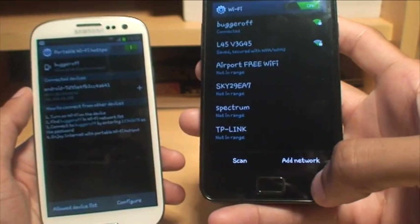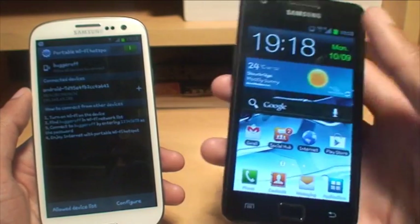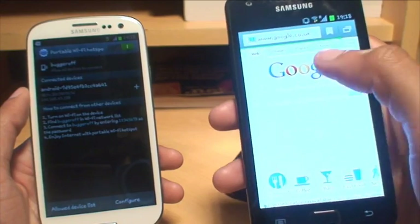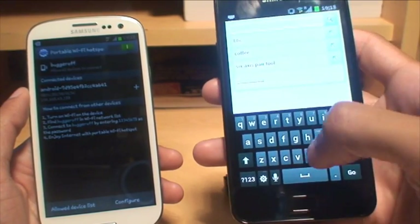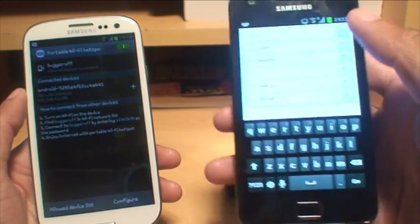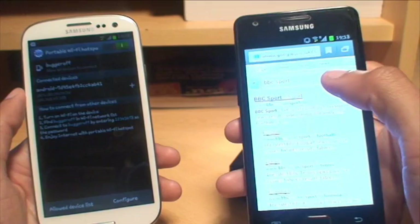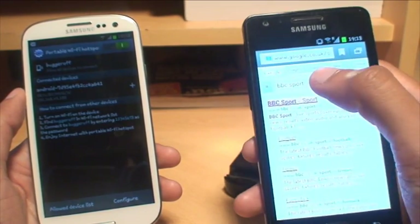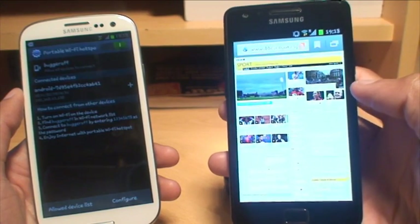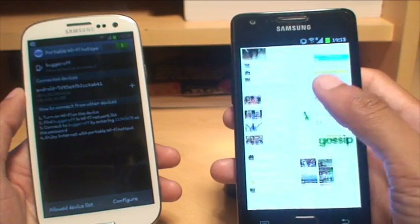Just to show you that it's now working, we'll come out of the Wi-Fi settings and load up the internet browser and go straight into Google. Let's search for BBC Sport — that should load up the page. Yes, it brings the search results in. If I tap on the page to see if it loads — it's a pretty intensive site but it does load. That works fine.